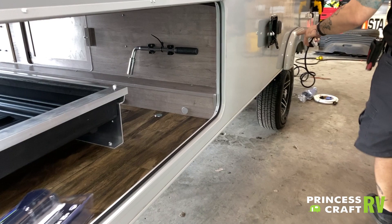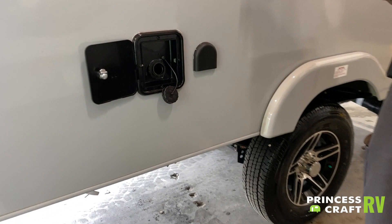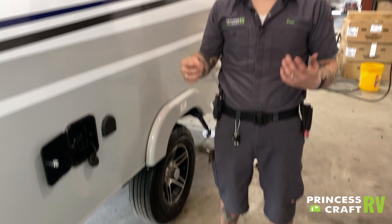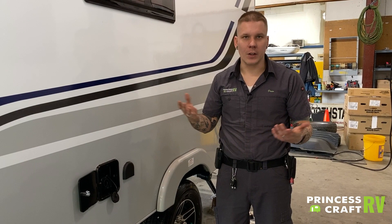A little further down we have your potable water tank. That is going to be how you fill the onboard water tank. You would use this tank for any boondocking or off-grid scenarios — very simply just stick a garden hose directly in there and fill it up. Once it overflows, you are full. You do need to use the onboard water pump to draw that water from the tank up to the fixtures to make it usable.